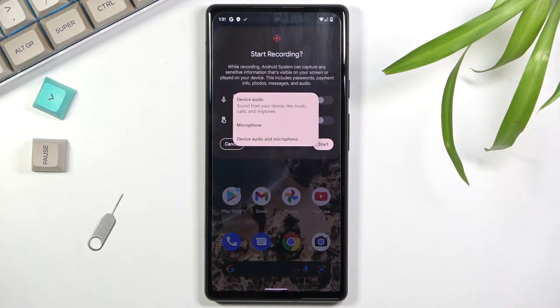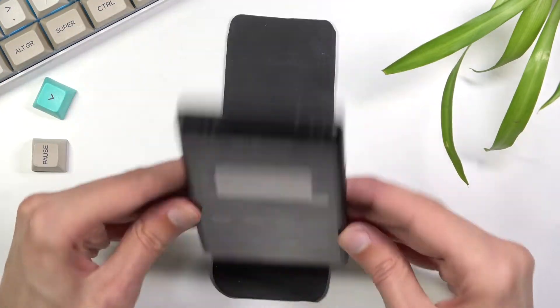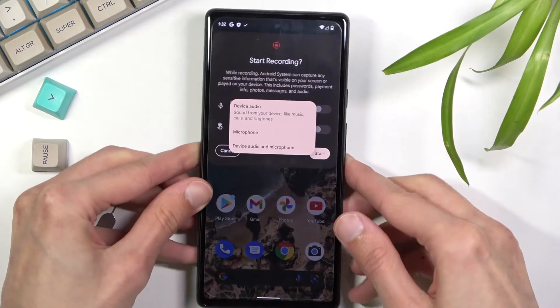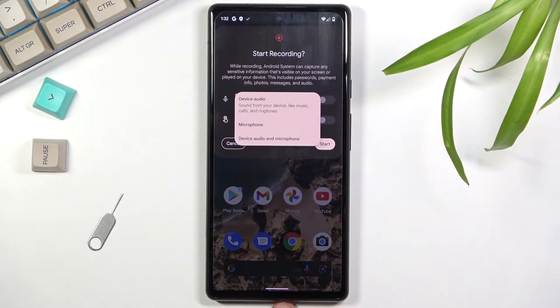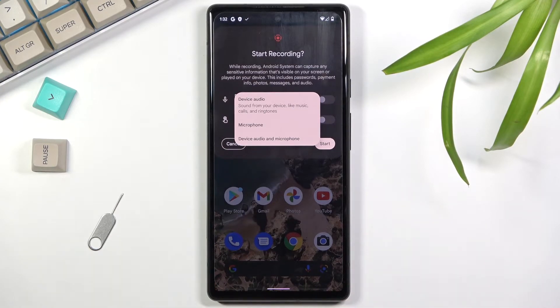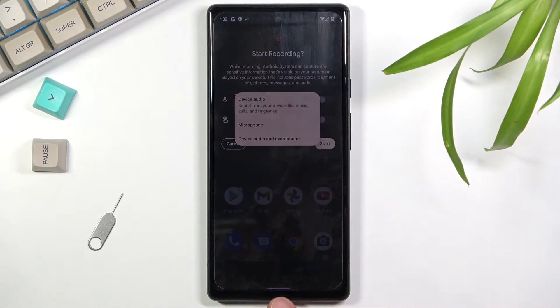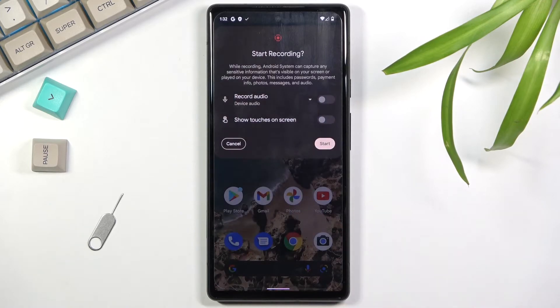With the 'both' option I do recommend using some kind of headphones. This device does not have a headphone jack, so something like wireless earbuds or a USB-C to headphone jack adapter. You want headphones because without them, the device audio will play through the speakers and be picked up by the microphone a second time, giving you an unwanted echo effect in your recording.